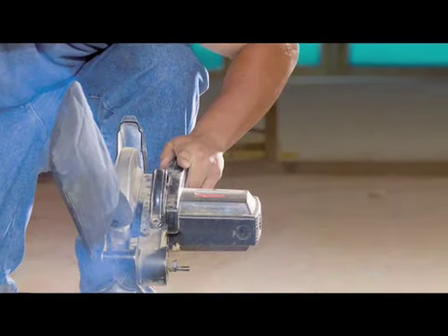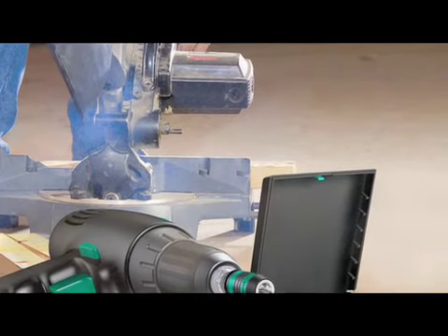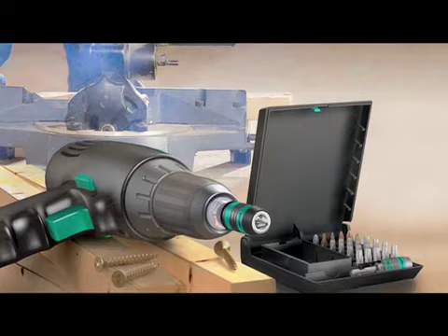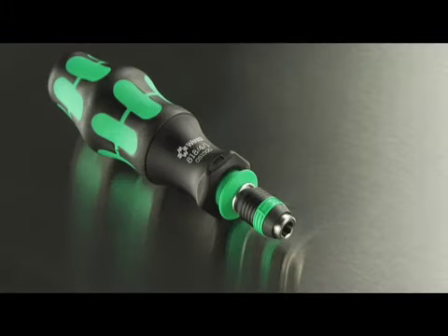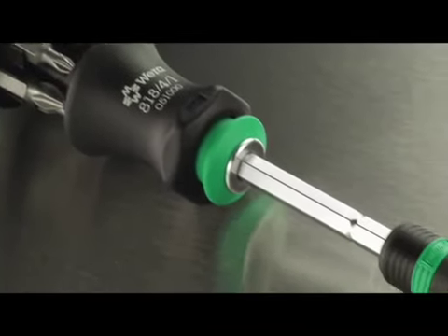Over 90% of tool users require tools for both hand and power applications. The decision on which tool to use is often made only after arriving at the job site. CraftForm Compact puts you in control with a single compact and versatile tool for both types of operations.